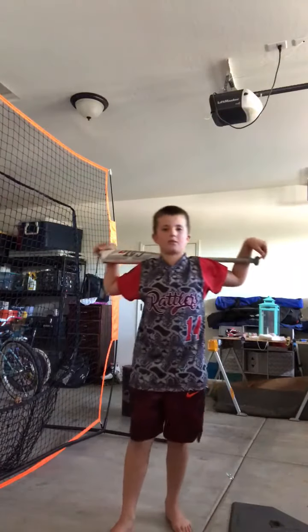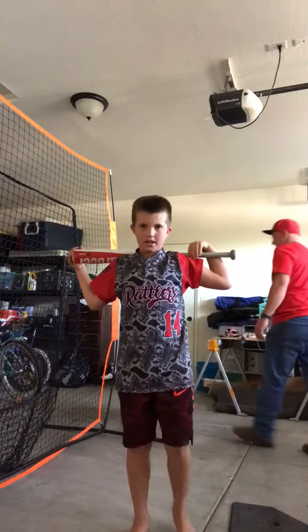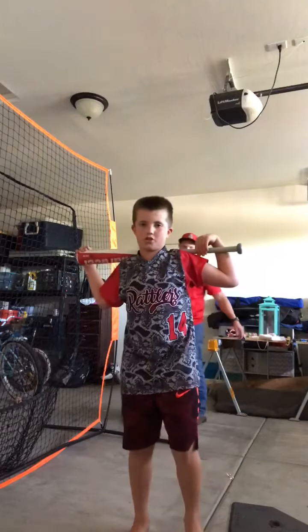Hey everybody, it's Mason Allen. I'm here with Coach Jeff from QCD Outlaws, and we're just going to work on some soft toss tricks.